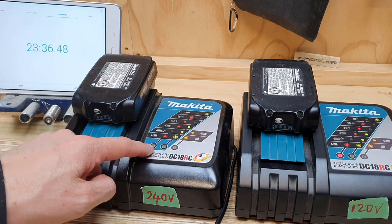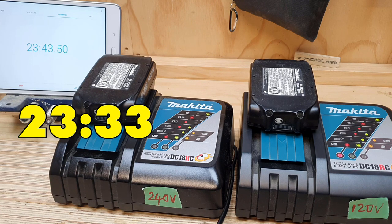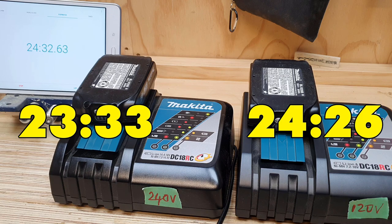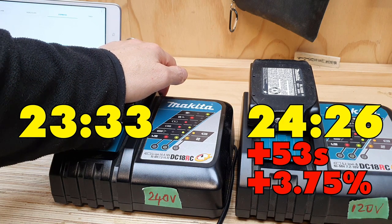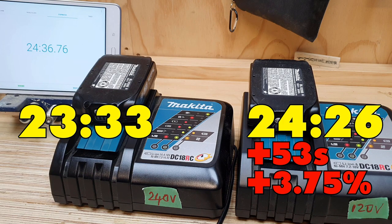The 240 volt red light's gone out — I'll have to go back to the timer to see when that happened. Now let's see how long the 120 takes to catch up. Approximately 24 minutes, give or take. So a slight difference, with the 240 taking it out by a very narrow margin. That's pretty interesting. I'm sure there's a whole bevy of reasons why that might happen — some electrician out there can probably explain it better than us numpties on the shop floor.